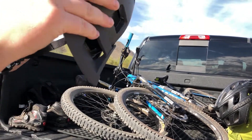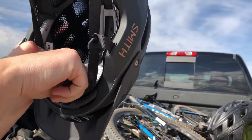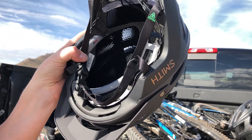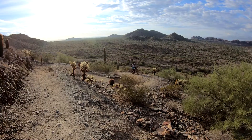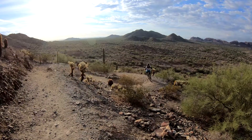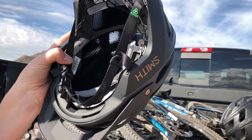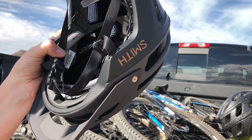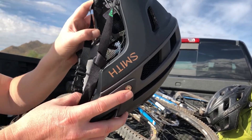I find that in this particular helmet, even though you've got these new vent holes, I still find it to be a fairly hot helmet. So I don't personally see much difference from the Forefront to the Forefront II. Although another difference is that the Forefront II is now MIPS compliant — that's a multi-impact protection system, and it's supposed to help with twisting if you crash.